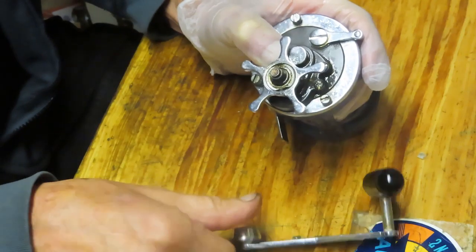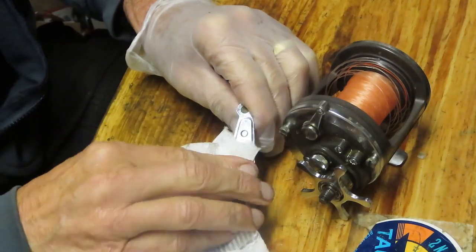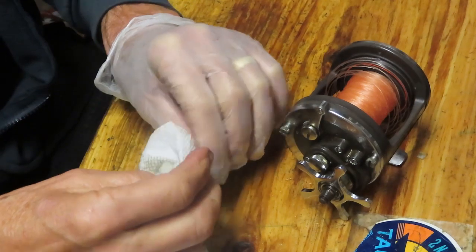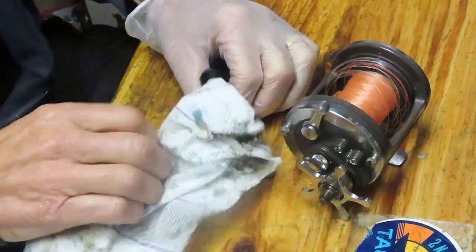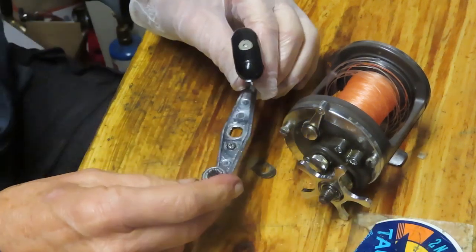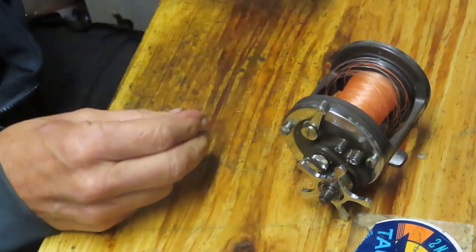While I take these exterior pieces off, I want to encourage you to subscribe to my channel, and if you do, please hit that notification button. My channel covers all things regarding fishing reel repair, and I think there's something in it for you regardless of the type of reel you use or repair, or if you're just looking to learn more about fishing reels. I try to share as much information as I can — both how to do it yourself and the knowledge I've gathered over time.